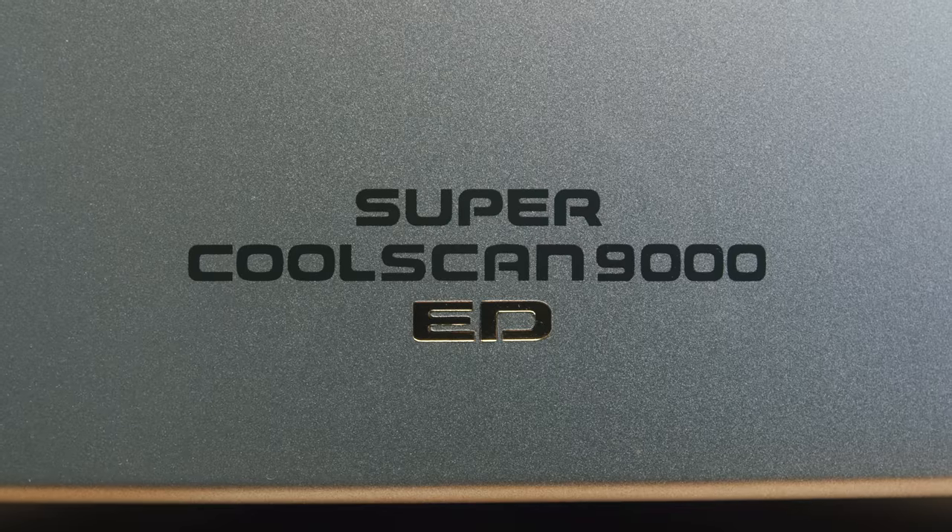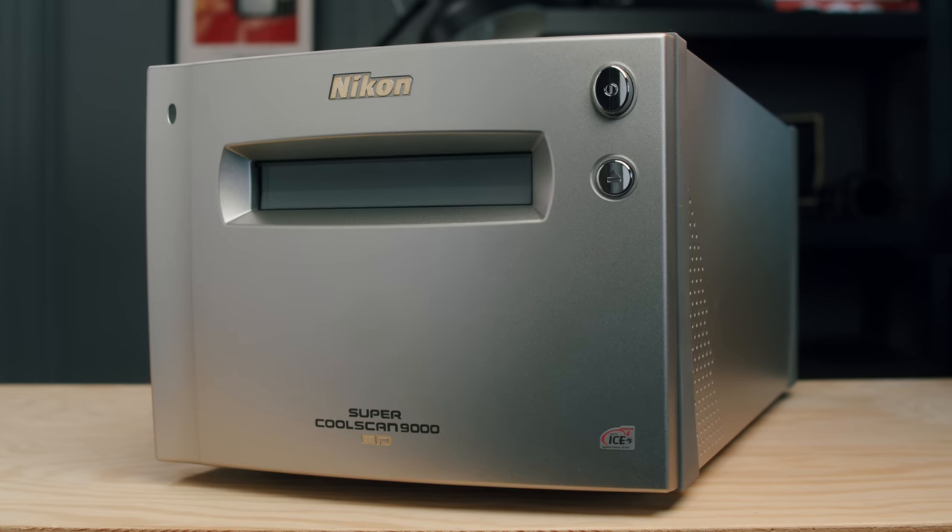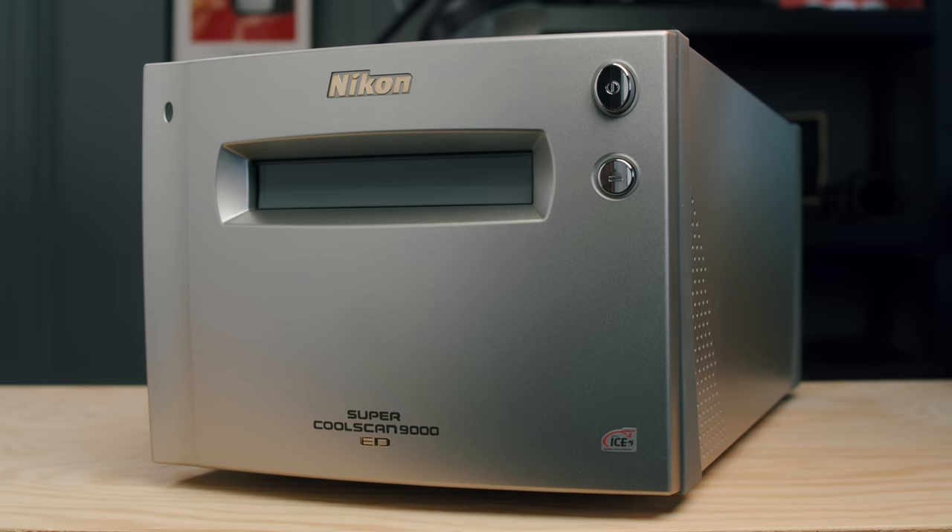Got some film loaded up — some 6x4.5. I actually did go ahead and do a few test frames with this scanner yesterday, just because I was really anxious and excited to see what it was like. First impressions: super impressed. It's actually made scanning enjoyable for me, which it's never really been.